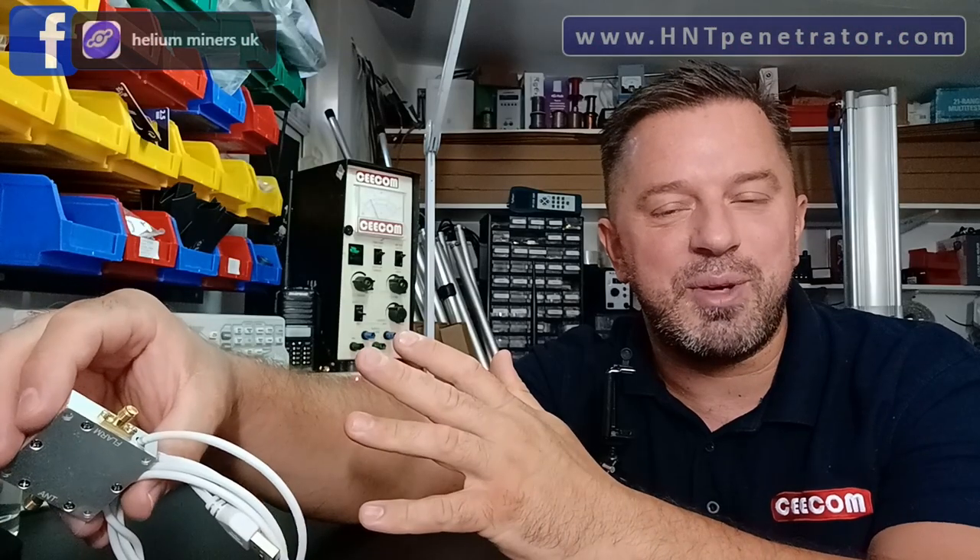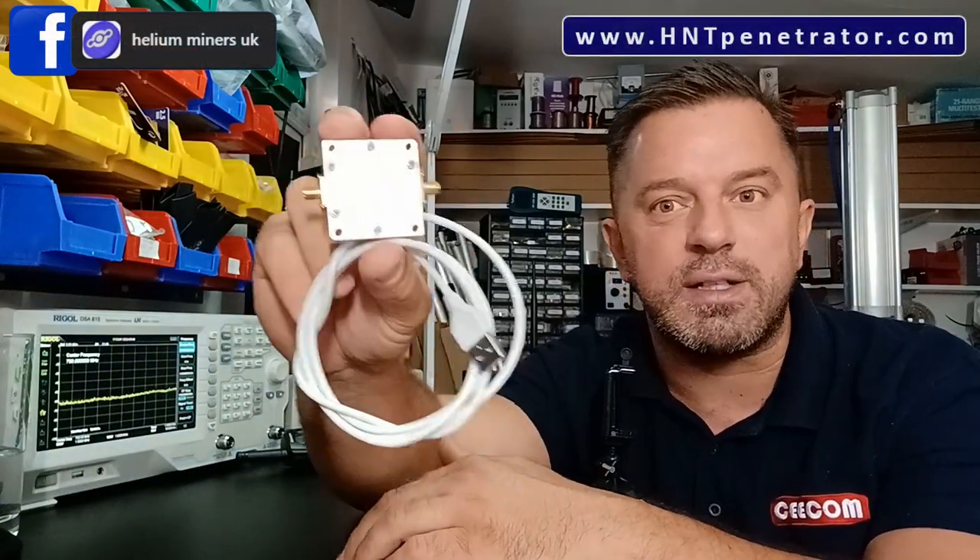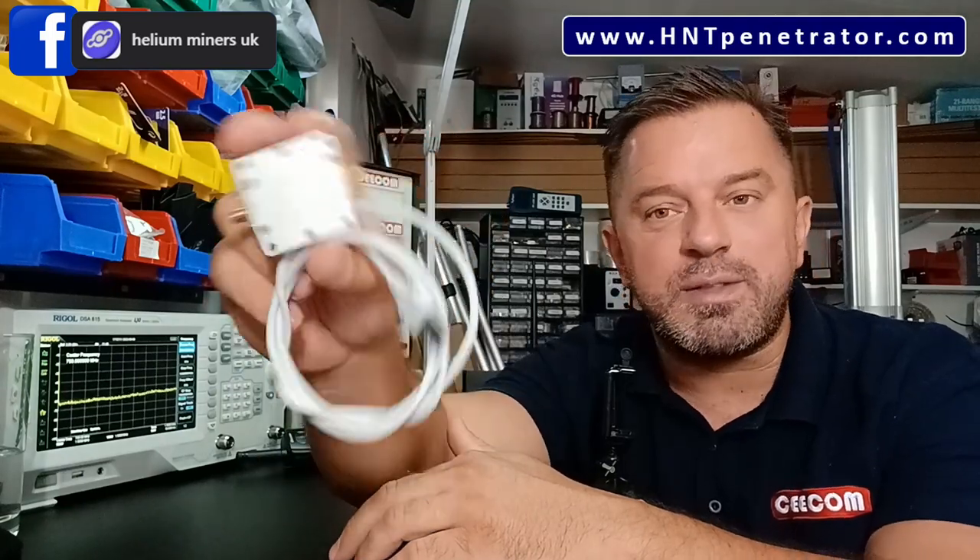Welcome back to the channel. Today we are talking about helium mining amplifiers — flam boosters. Lots of people have been messaging me saying: can I buy one of these flam boosters and get loads more rewards? Can I buy a Ferrari next month? No, you can't buy a Ferrari, but it might help. We're going to talk about that in a few moments.